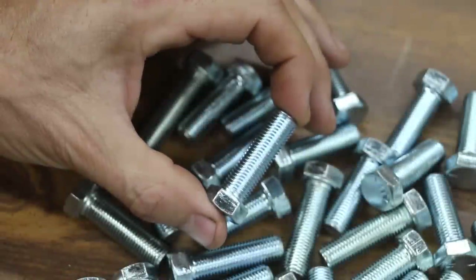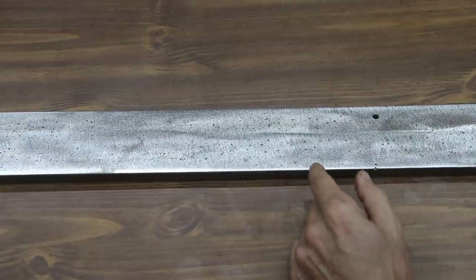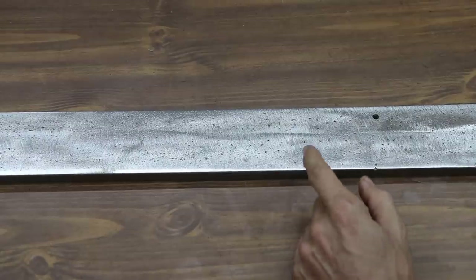We'll be using some 7/16-inch bolts today. The first thing I'm going to do is remove the protective coating on each of these bolts to make them very susceptible to rust. We're also going to see how effective these penetrating fluids are at preventing rust on this piece of flat iron.